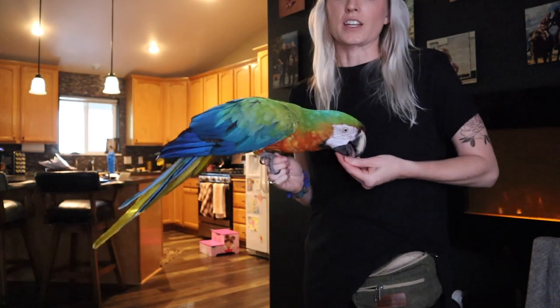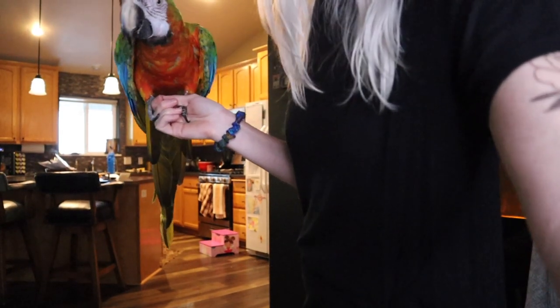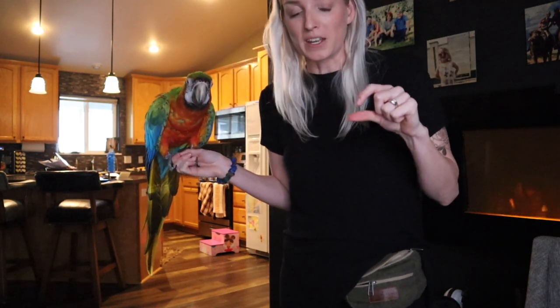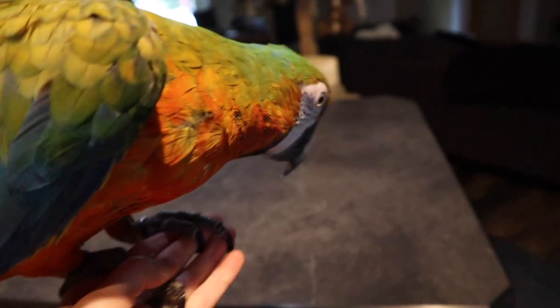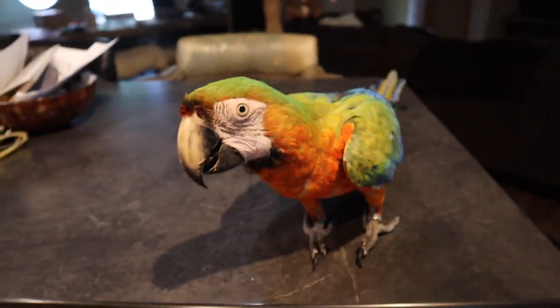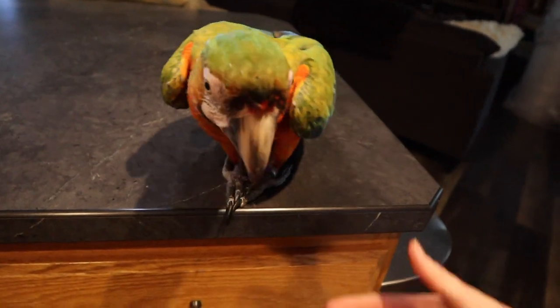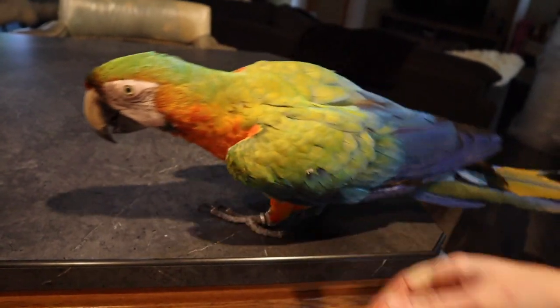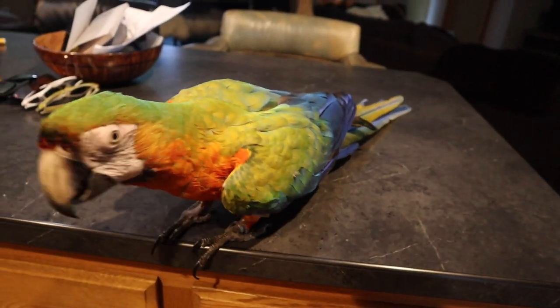I'm going to show you what it looks like to set a bird on and off of stuff — how you can do it really intention-based, whether you want your bird to step off of something with his foot or step onto something with his beak. If I want him to step up one foot, if I'm going to set him down on something, I let go of one foot and then the other, and he knows that my intention was to put him down on that.